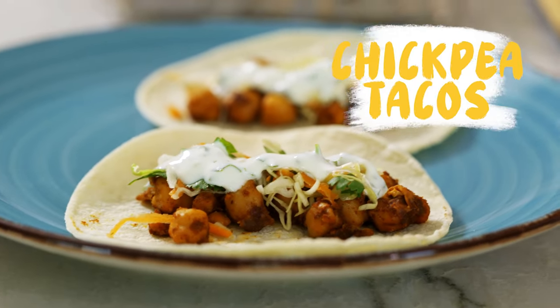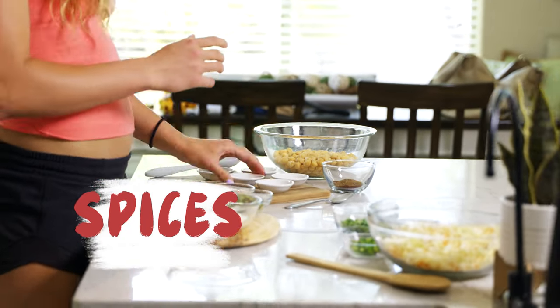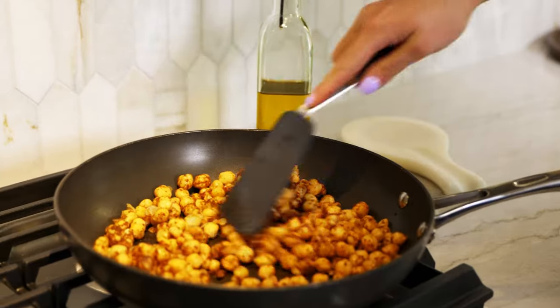Today we are going to be making chickpea tacos. Add all of our spices to this little bowl. Make sure all your chickpeas are evenly coated, then transfer them over to our pan.